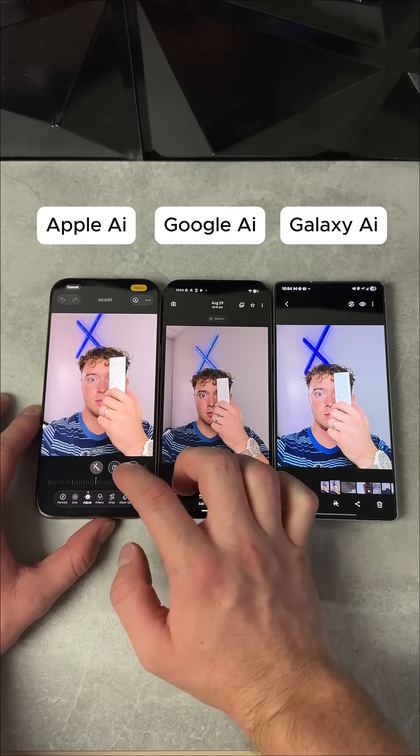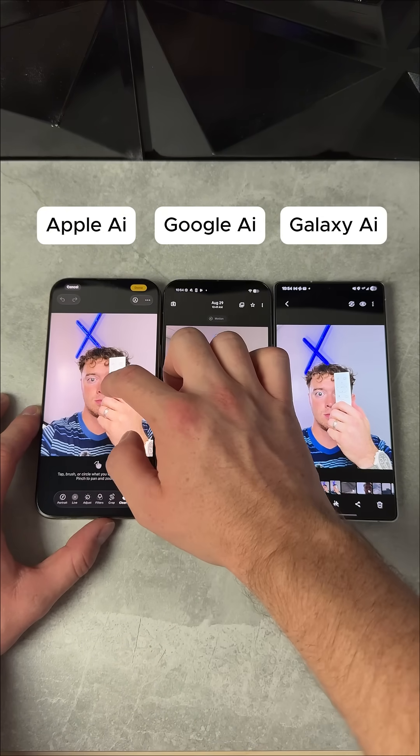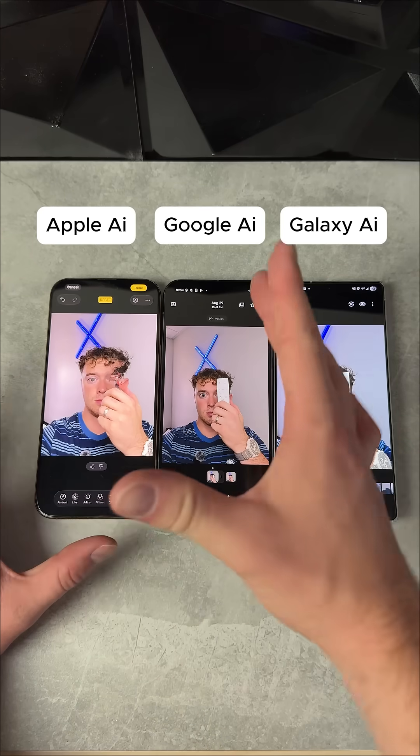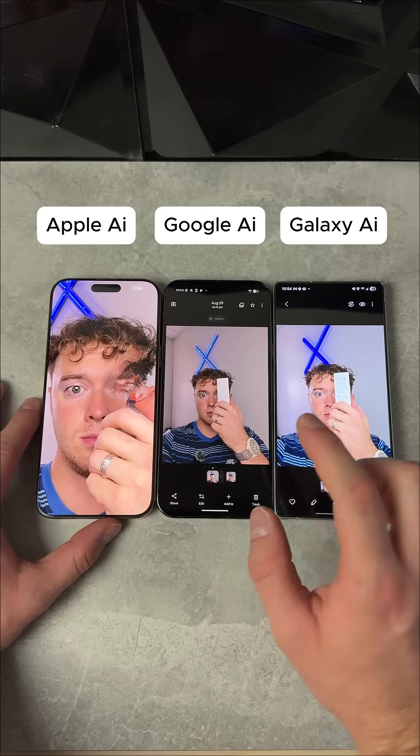AI remove test. We're starting with the iPhone right here. We're going to hit the cleanup option and we are going to circle this remote — we want to try to remove this remote. So super fast, but it did not do much. My face looks absolutely wrecked.